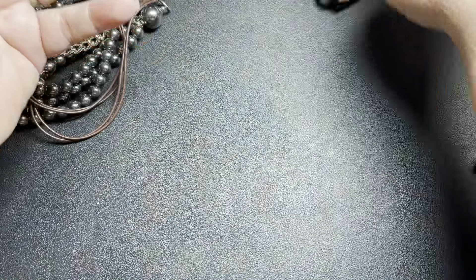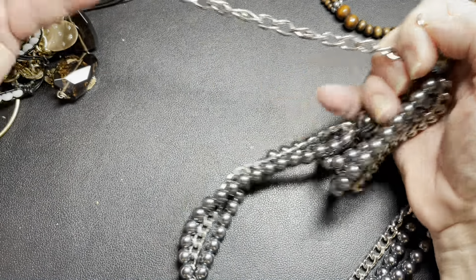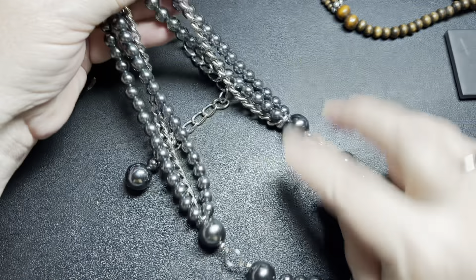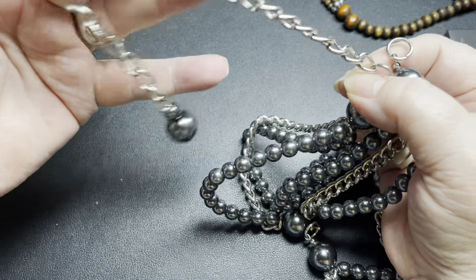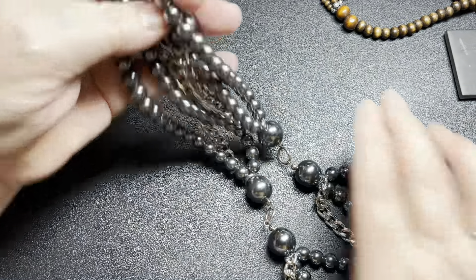Let's see — are we missing a clasp? Yes. So this is faux pearl and just chain, and it is missing the clasp. I'm just going to say $2 on this piece.